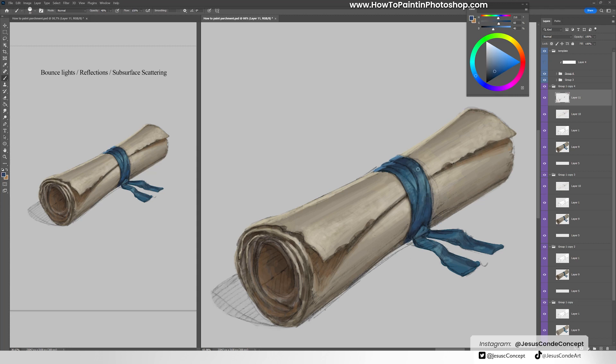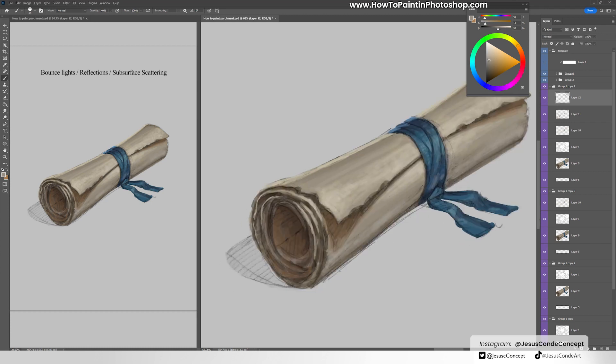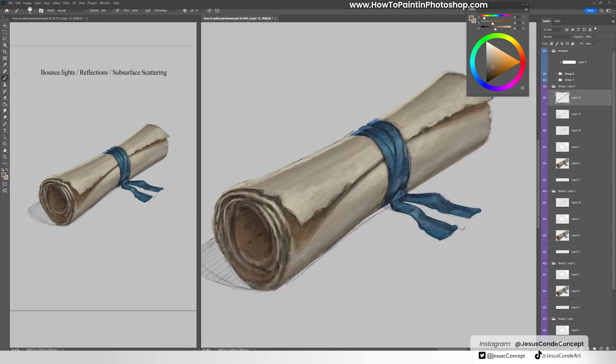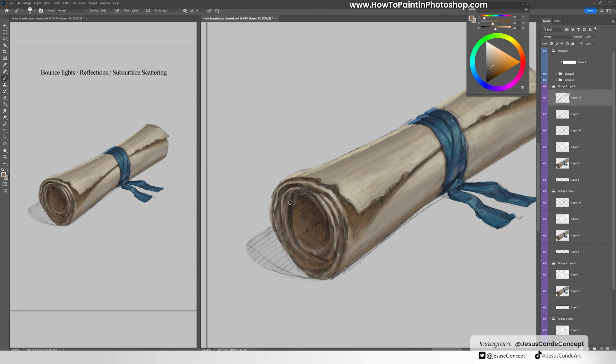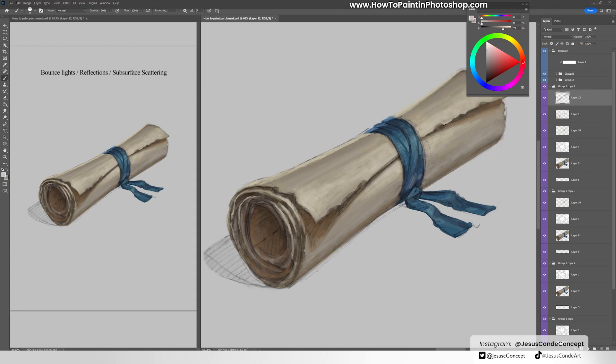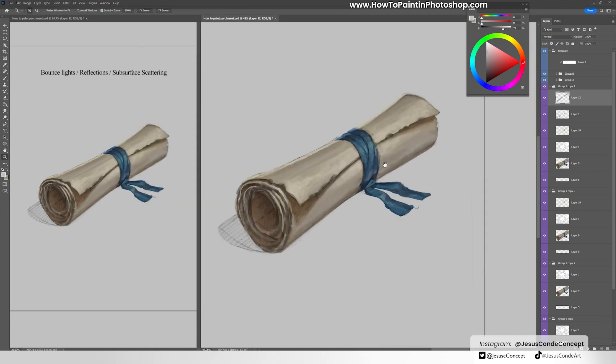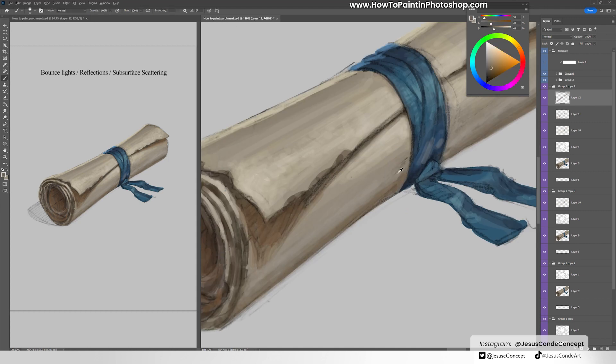Inside of the parchment roll you'll get a more saturated version of the color because the light is bouncing against itself in there. Also under the shadow, I like to always put a little more saturated version of the same color, because that way it looks like the light is coming through the paper. I made a light gray coming from the bottom, imagining the light is hitting the ground — which is light gray — and coming back to the paper roll, so you get that same color of the floor on the paper too.